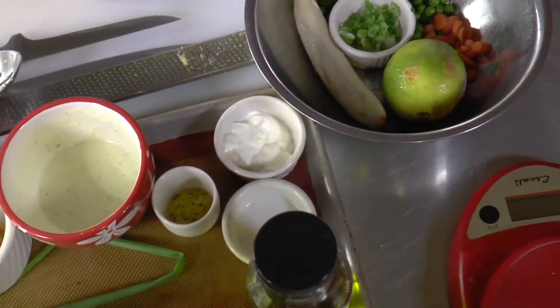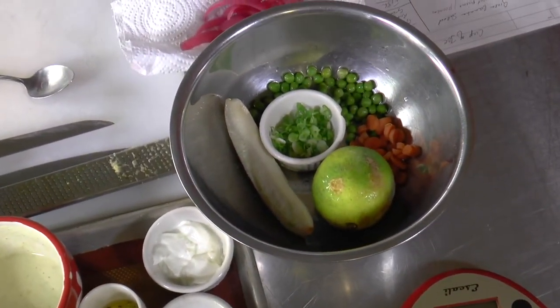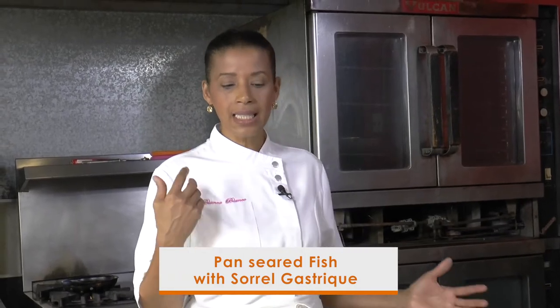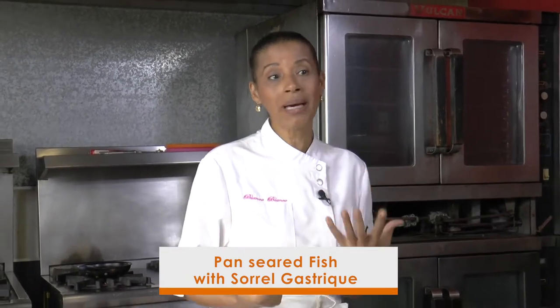So today we're going to do some sautéed greens or sweated greens and fish. I'm going to pan-sear the fish. We're going to serve it with a sorrel gastrique, which I'm going to show you the technique for as well — really simple, really delicious, and lasts a really long time. And some sorrel and mango salsa.